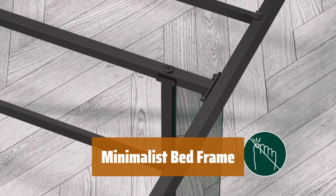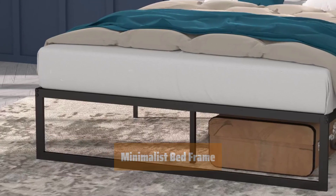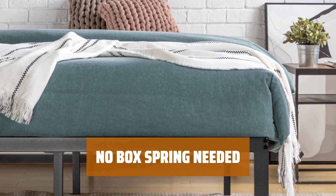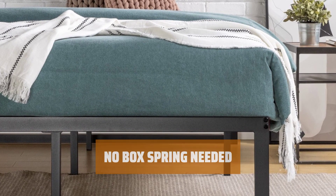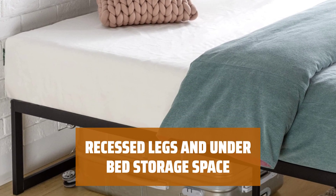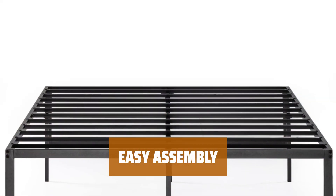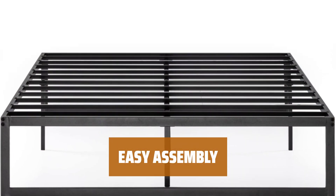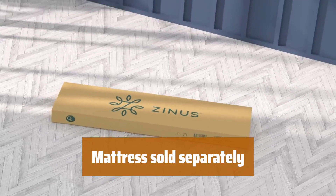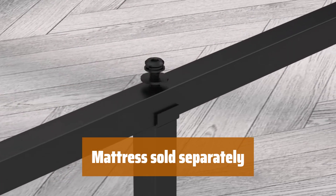Number 4. Simplify your bedroom with this modern and sleek bed frame that exudes strength and sophistication. Forget the box spring — the reliable metal slats provide ample support for your mattress, extending its lifespan. Avoid stubbed toes with recessed side legs and utilize the 12 inches of under-bed space for extra storage. Save time and hassle with fewer bolts and straightforward instructions — set up in less than an hour with a friend's help. Compatible with various mattress types, the bed frame can support up to 700 pounds in most sizes.